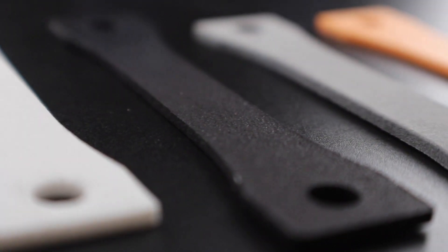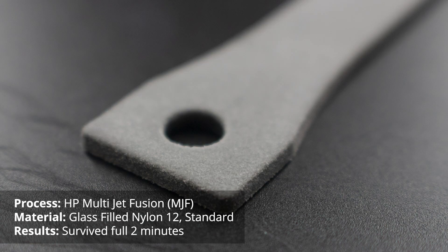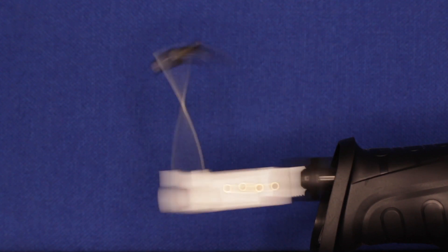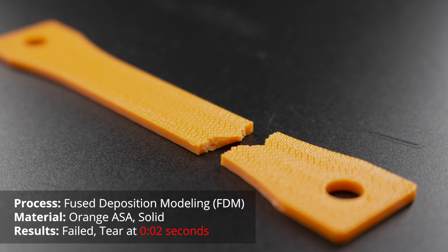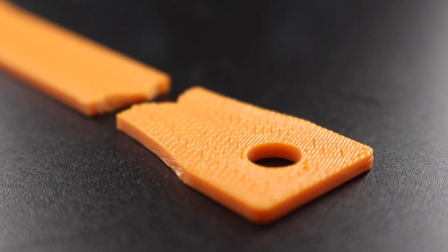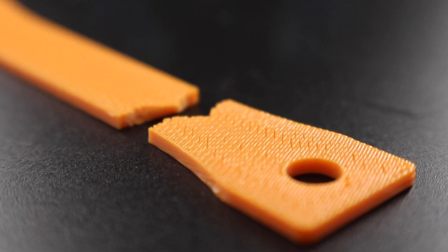Our thermoplastics tend to exhibit nice flexibility and ductility because they're made by actually melting plastic and creating the form of the part. Powder bed fusion materials tend to survive this test because they have a more isotropic result, meaning fairly uniform mechanical properties regardless of direction. The thermoplastic ASA, built using fused deposition modeling, didn't survive as well — it lacerated through, likely failing at a filament layer cross section. It's not a clean break; it's more of a tear on the FDM part.